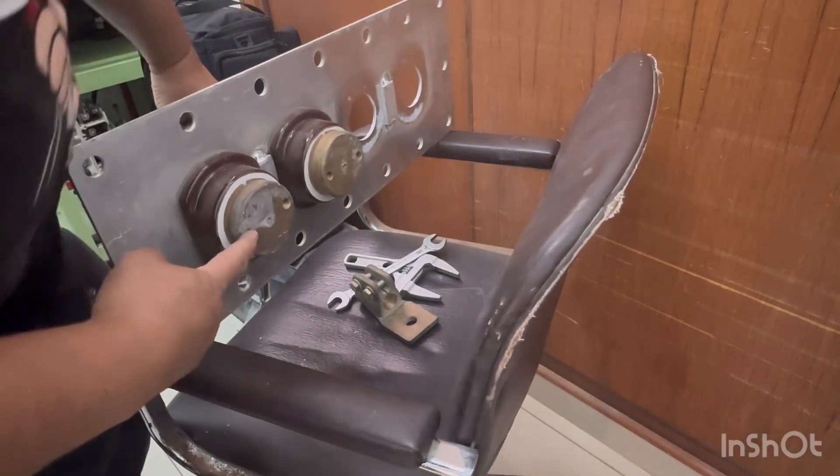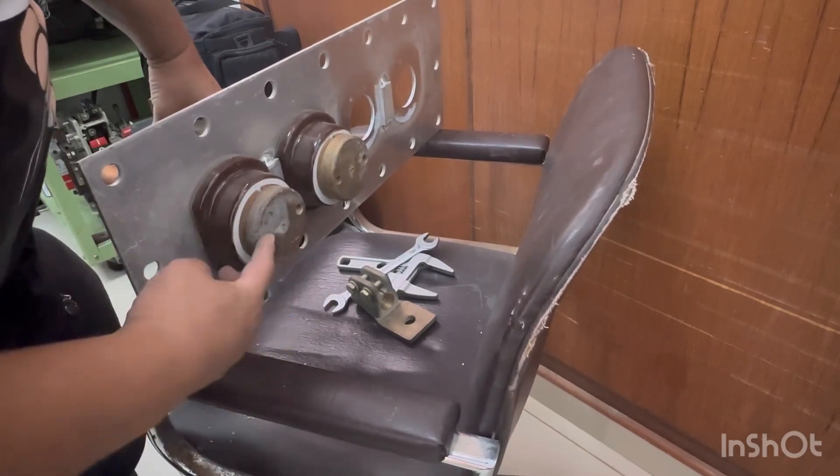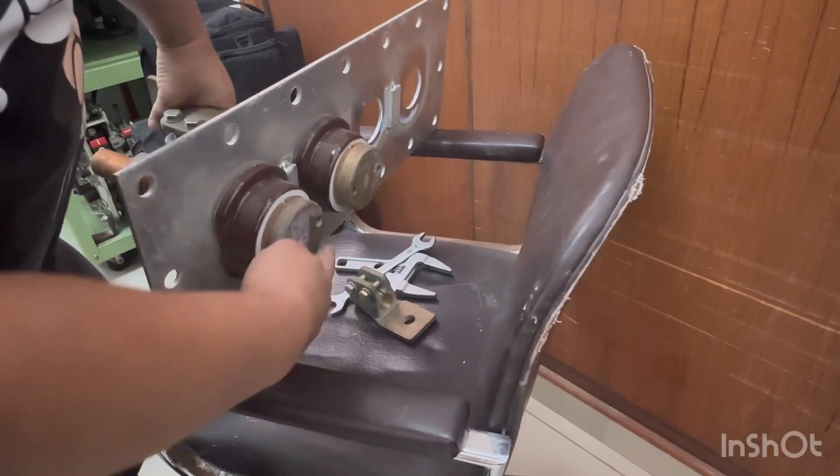This one here is connected to the LB transformer leads, so it is bolted here.